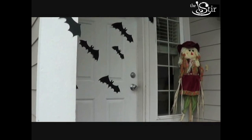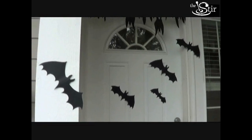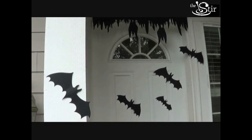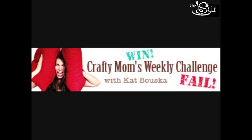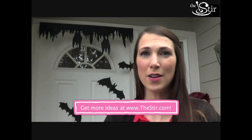The only problem I see with my bat door is I feel like there aren't enough bats on it. So maybe I'll trace these onto construction paper and make a few more bats for myself, because I'm certainly not gonna drop another ten bucks on a packet. Be sure to join us next week for another episode of Crafty Mom's Weekly Challenge. Very spooky — I kind of look like a bat today. Bye!